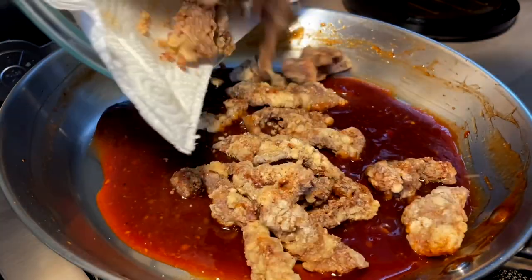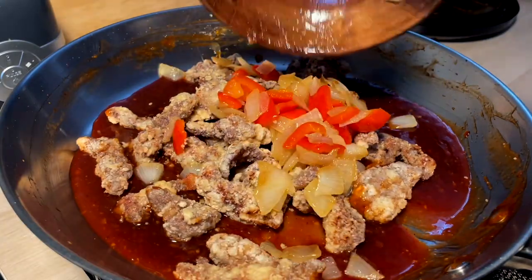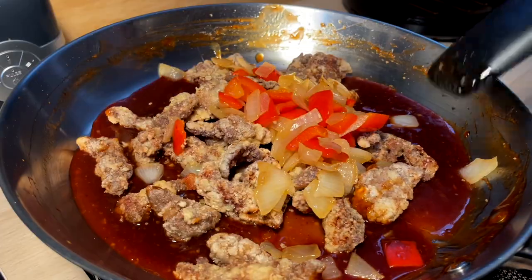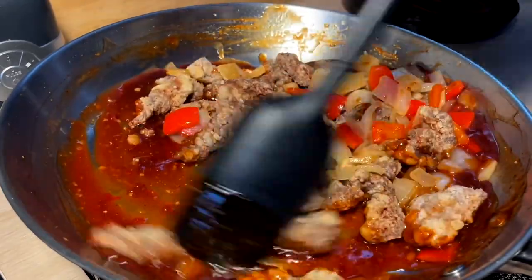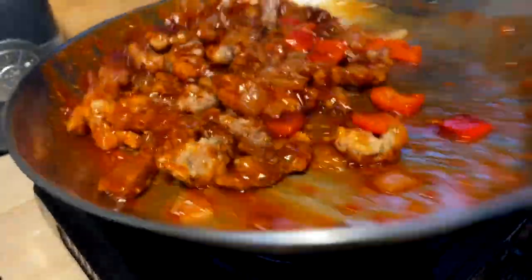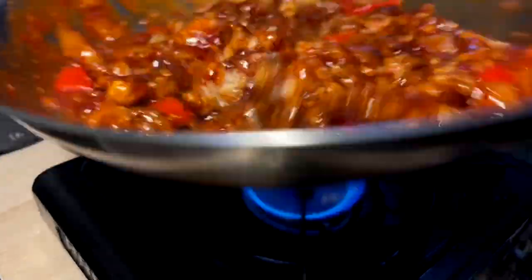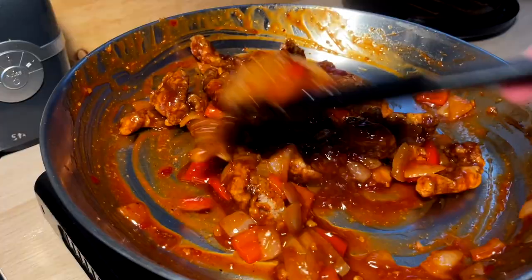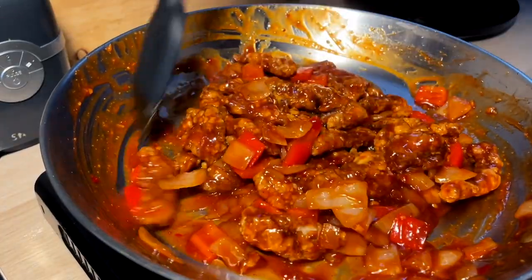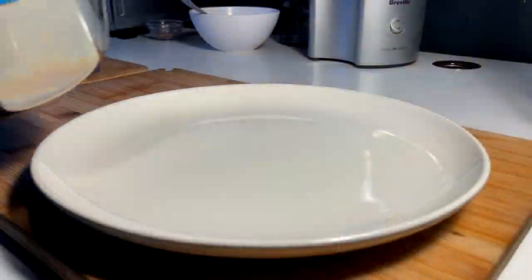Time to incorporate and sauce this beef and the veg. Let's go ahead and toss this up. It's all in the wrist. It's almost like our work at Manchu Wok. This is going to be so delicious. I cannot wait to eat this dish. I love crispy beef.